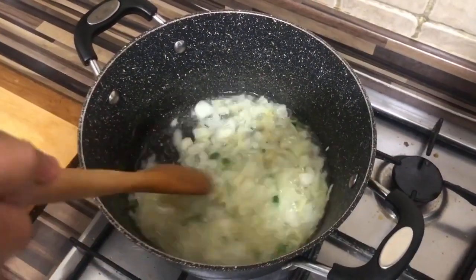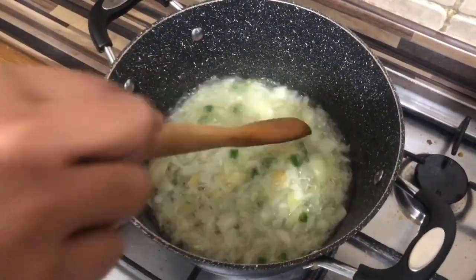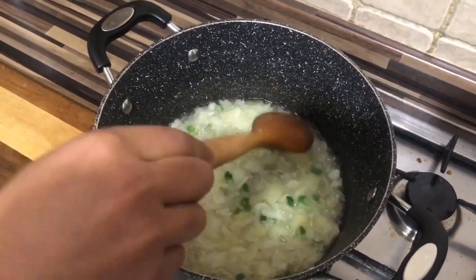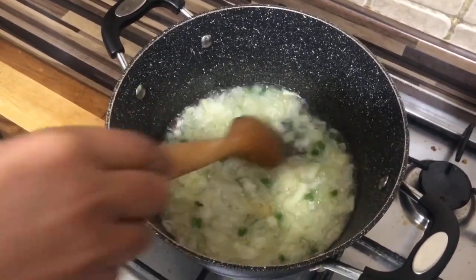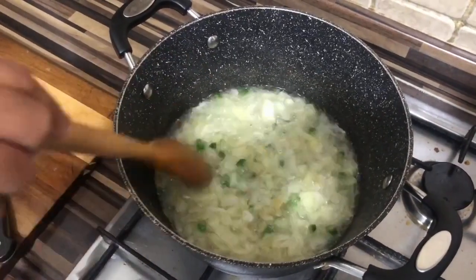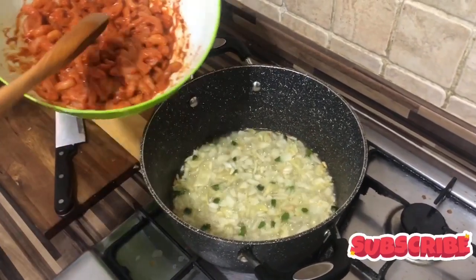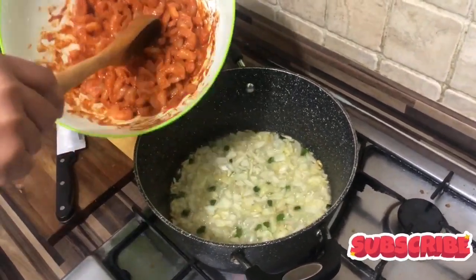Let's keep stirring it until it's a bit brown. I'm gonna add some salt just for the taste. The onions are ready so let's start putting the prawns in.